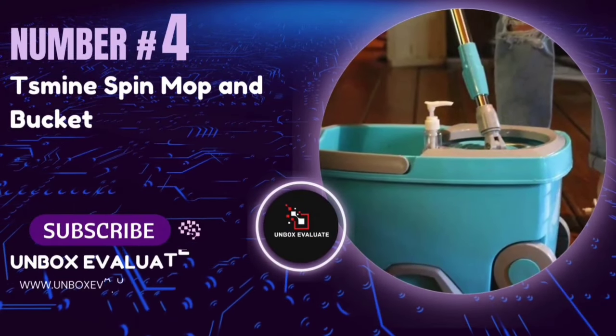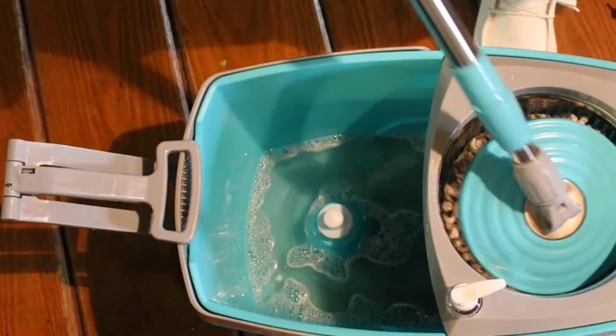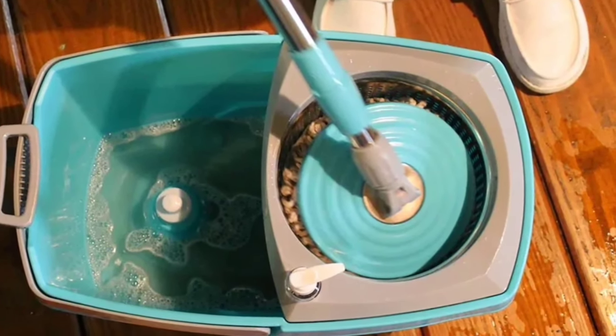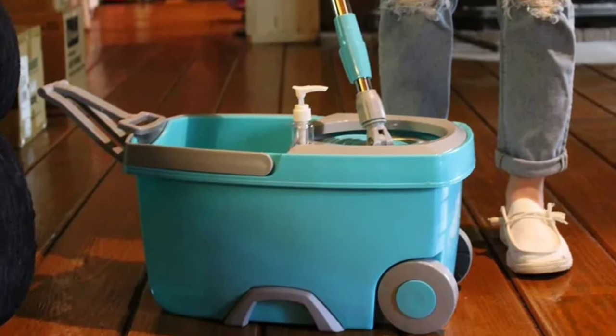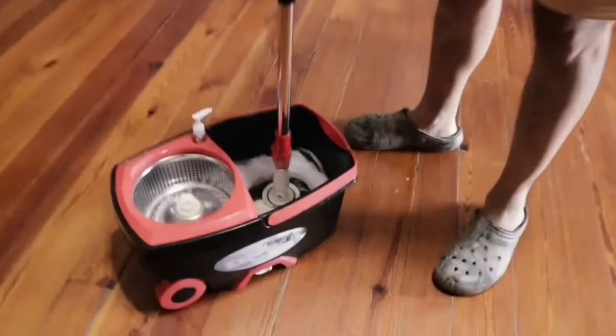Number 4: The Smine Spinning Floor Cleaning and Bucket Spin Mop. Let's talk about the wringing performance. The Smine Spin Mop claims to be 4x drier than foot pedal mops. Thanks to its unique patent design, one finger can easily spin the mop head dry — meaning less effort, more durability, and no more worrying about pedal fractures.